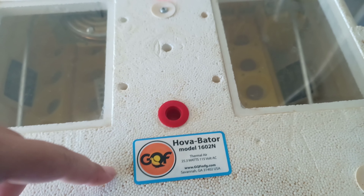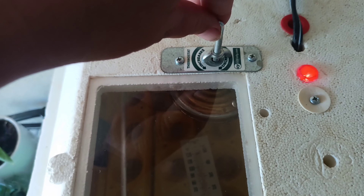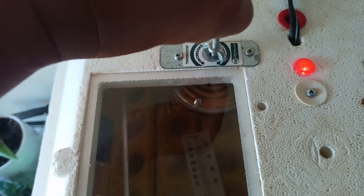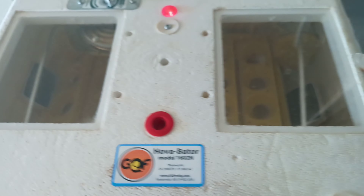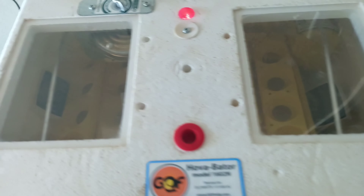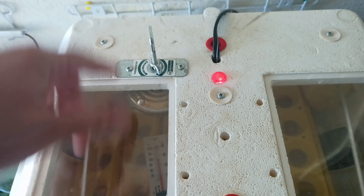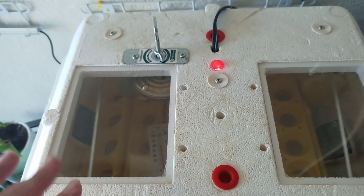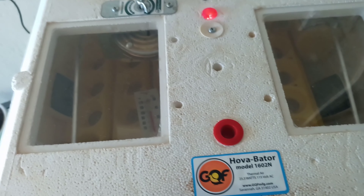Here's the temperature regulator to increase or decrease the temperature. If I want to increase, I go this way; decrease, the other way. I'm figuring out the perfect setting to hold the temperature at 99.5 to 100 degrees.